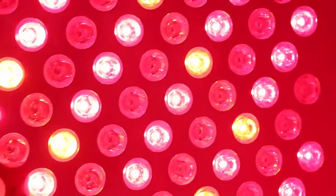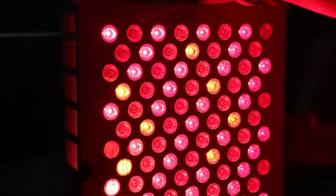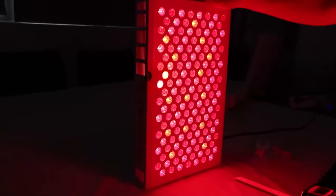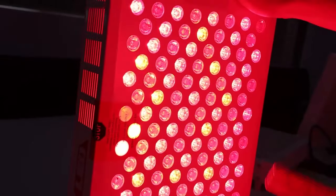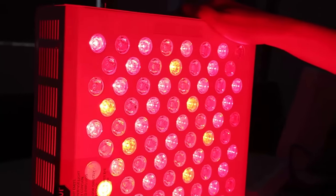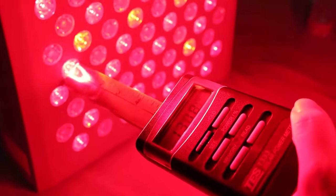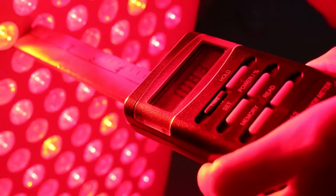This panel has several wavelengths. Now, because Platinum advertises their model with very high irradiance — very powerful — let's test the irradiance. I already set the dimmable to 100 percent, so this is the highest power.